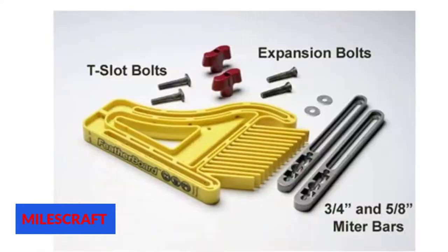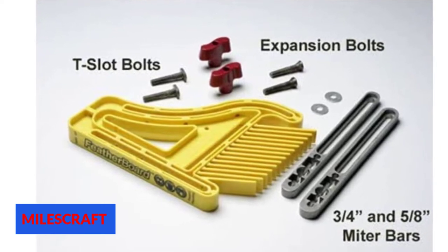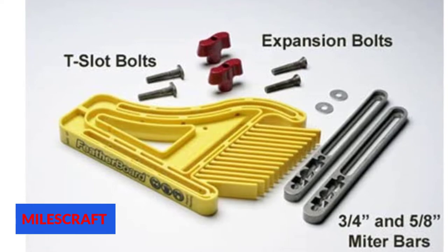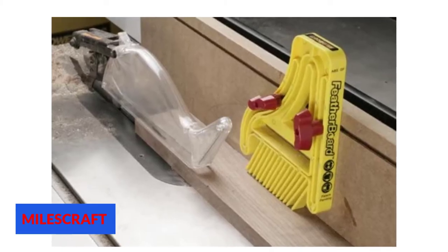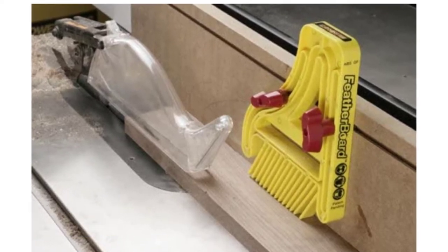The versatile MilesCraft 1406 table saw featherboard comes attached to 3/4-inch and 5/8-inch miter bars, which fit all kinds of regular miter slots. Additionally, you can use this featherboard for any application — it is compatible with router table, table saw, and fence as well.